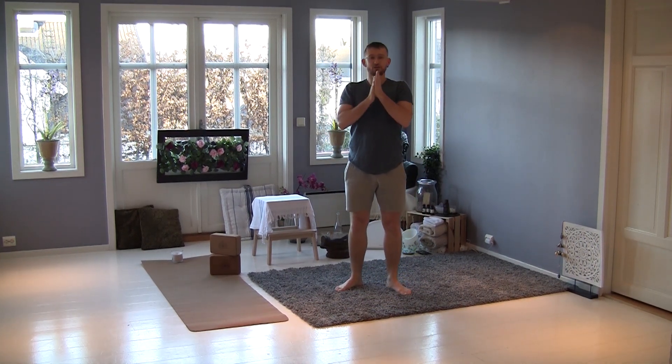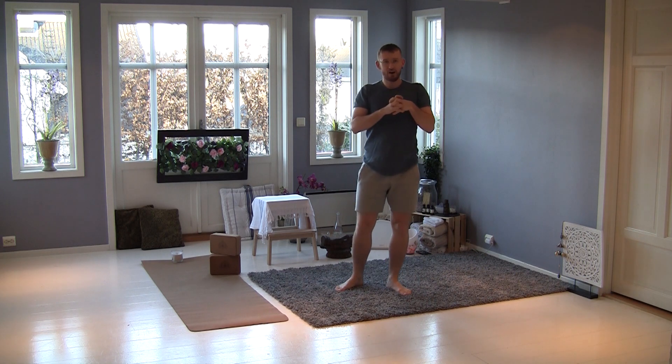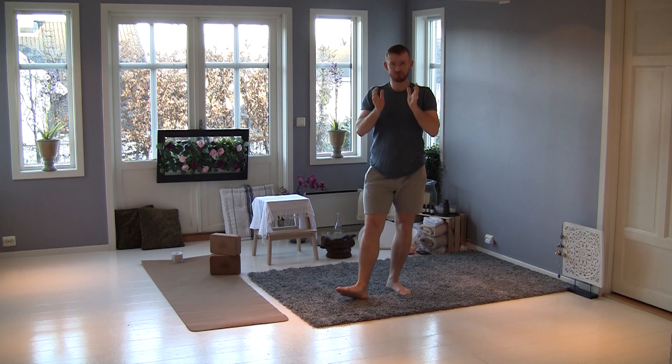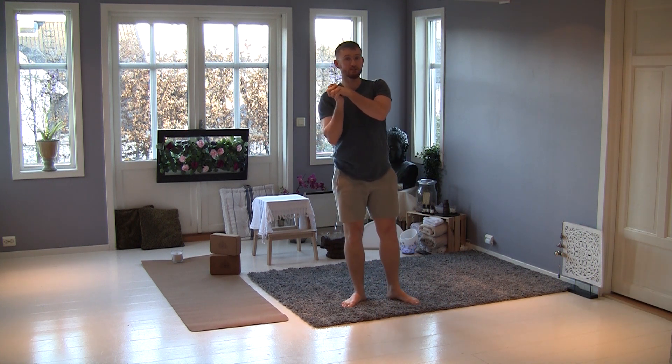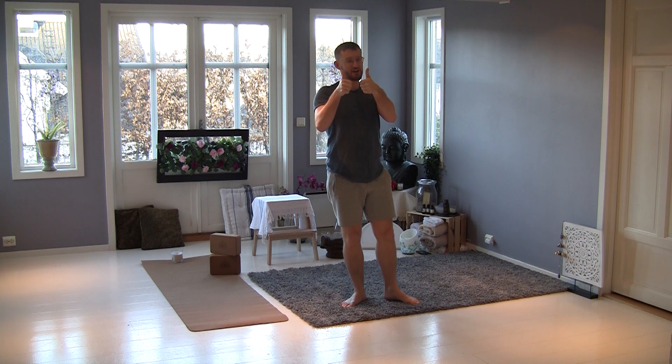Hi everyone, welcome to a new Pilates class today. I will try to work a little bit more difficult, I will be more hard, so try to be strong. Don't forget to wash your hands before doing the lesson, and good luck, let's go.